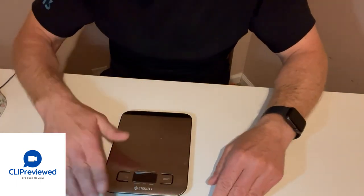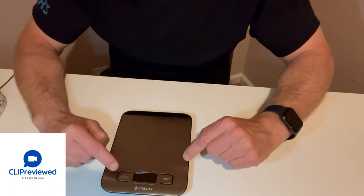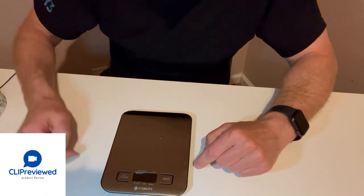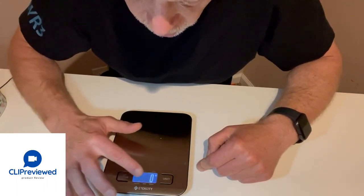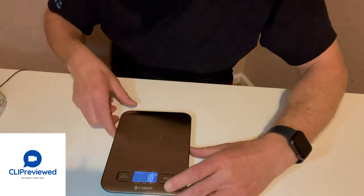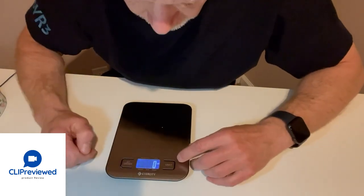What I like about it is it's nice and smooth and flat. There are two buttons — one is for the on/off and tear, and then the units button is on the other side. So if you turn it on, you just press the button and it's on. It'll show you the measurement — right now it shows in grams. If you want to change the units, just switch the button.